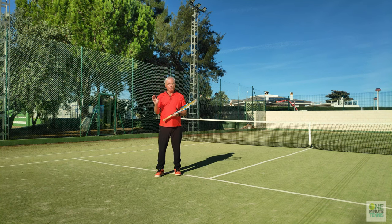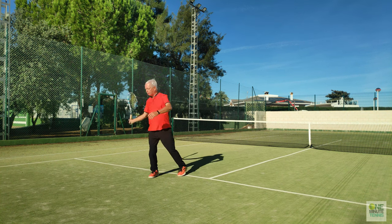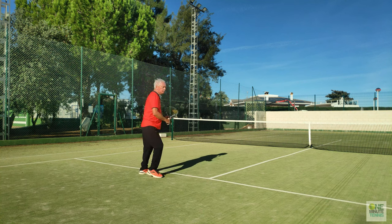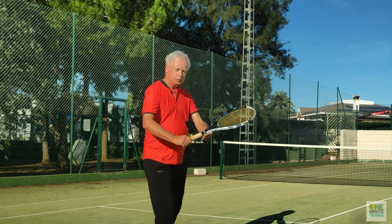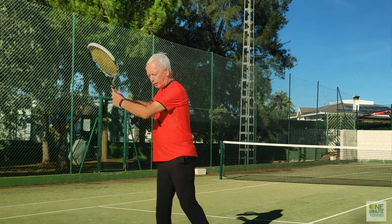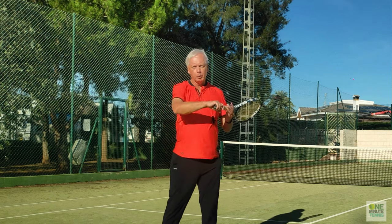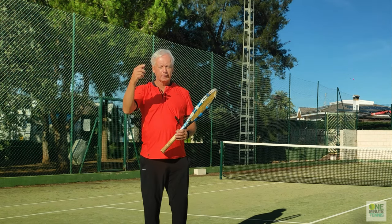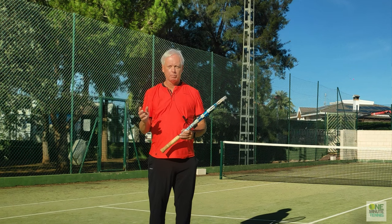Don't worry — around hip level the racket will overtake. So: into position, elbow through and hit. Into position, elbow through and hit. If you concentrate on making sure that your elbow is leading through the stroke then the racket will follow and you will lose this tendency to send the ball high into the air with too much ineffective topspin.